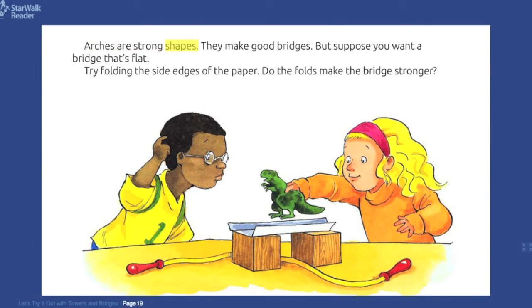Arches are strong shapes. They make good bridges. But suppose you want a bridge that's flat. Try folding the side edges of the paper. Do the folds make the bridge stronger?